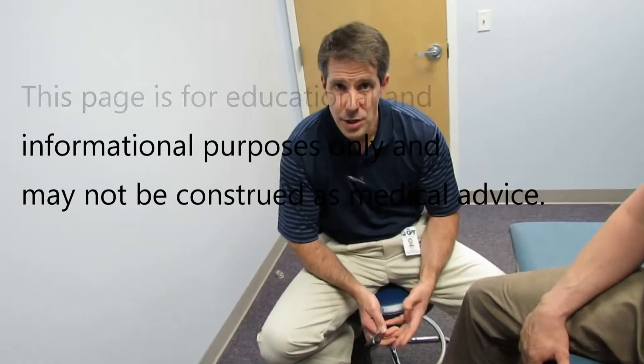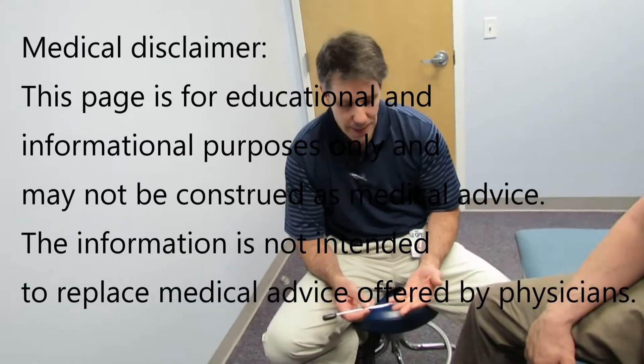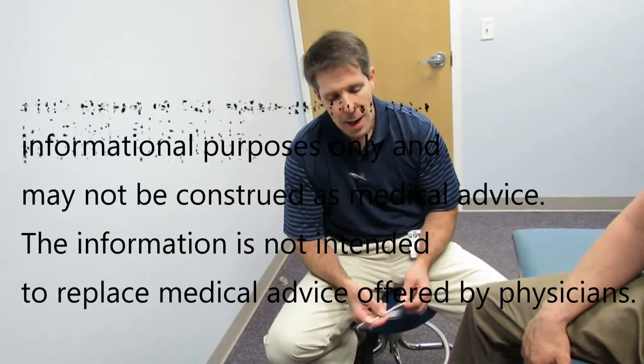Hi, my name is Paul, and I just wanted to show you a very interesting presentation today. We've talked about hyperreflexia, clonus, and things like the positive Hoffman sign. I just wanted to show you this gentleman here. He's 37 years old, and when he was 20, he was in a motor vehicle accident, sustained a head injury at the time, and is still presenting with what we would say is hyperreflexia and some upper motor neuron signs.